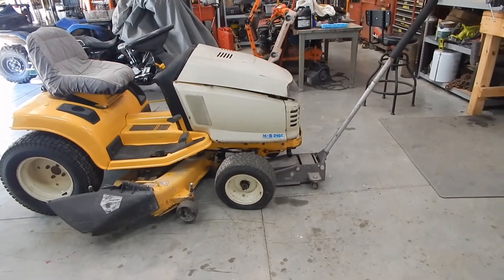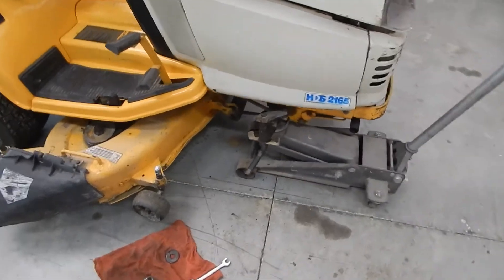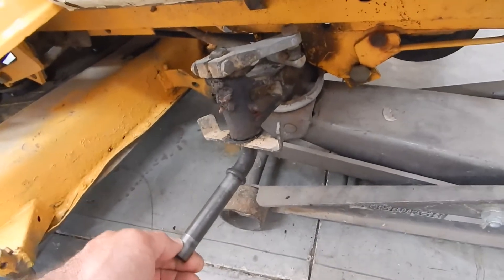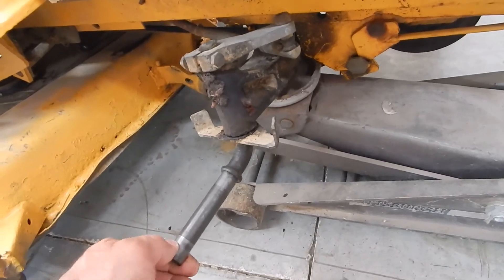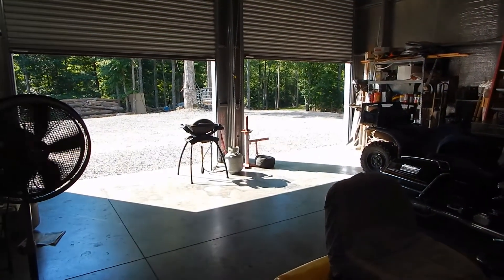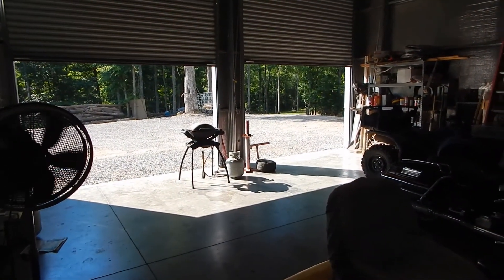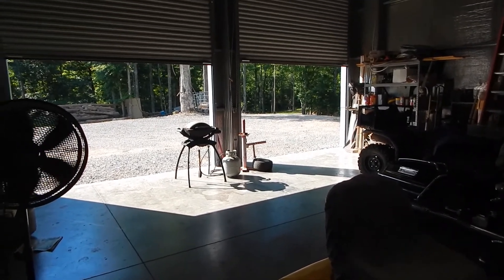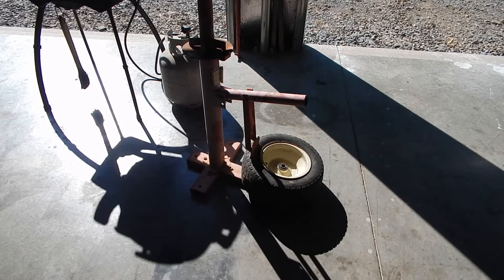We've got the tire and wheel off. The kingpins are long gone, the bushings too. I'm going to take you over to the old Harbor Freight tire machine — it's not even bolted to the floor — and show you how easy it is to bust them down.